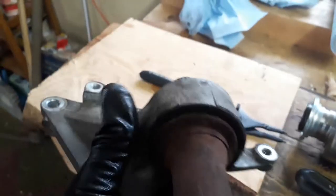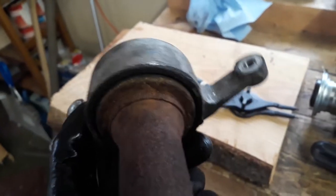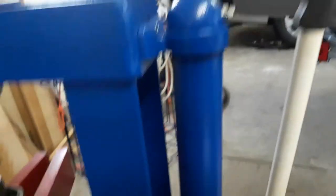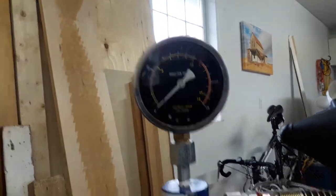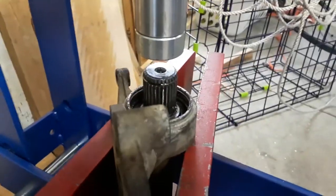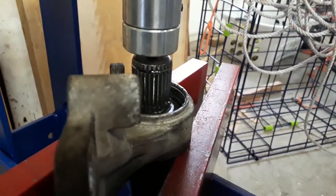I've got to support it the right way. I'm guessing we're just going to support it around here. Here is my setup in the press — this is the second time I've used this press. I bought it at Princess Auto up in Canada to push out the wheel bearings on that same vehicle. It's a 10-ton press, and it pays for itself the first time you use it. What is the value of doing things yourself? It's a lot more than just saving money.